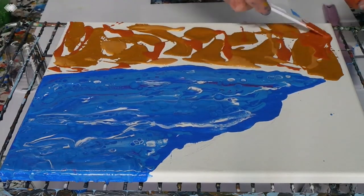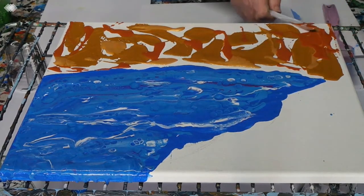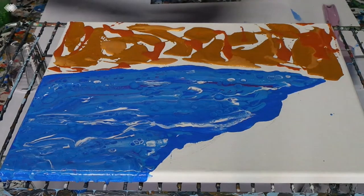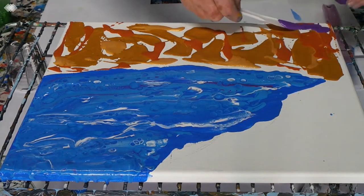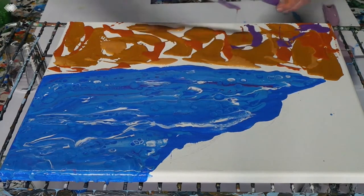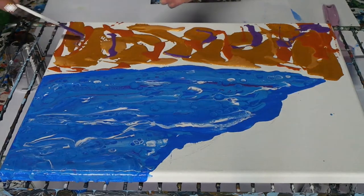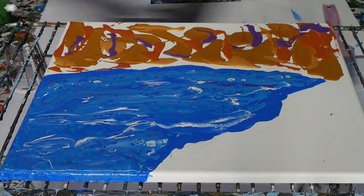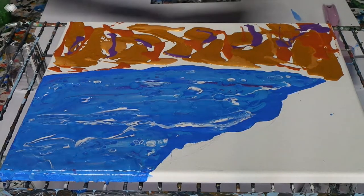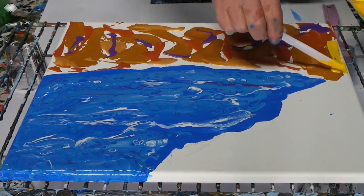All right — sienna. And some purple. Why not? Because I can! That's actually the name of Priscilla Betsell's fantastic book.